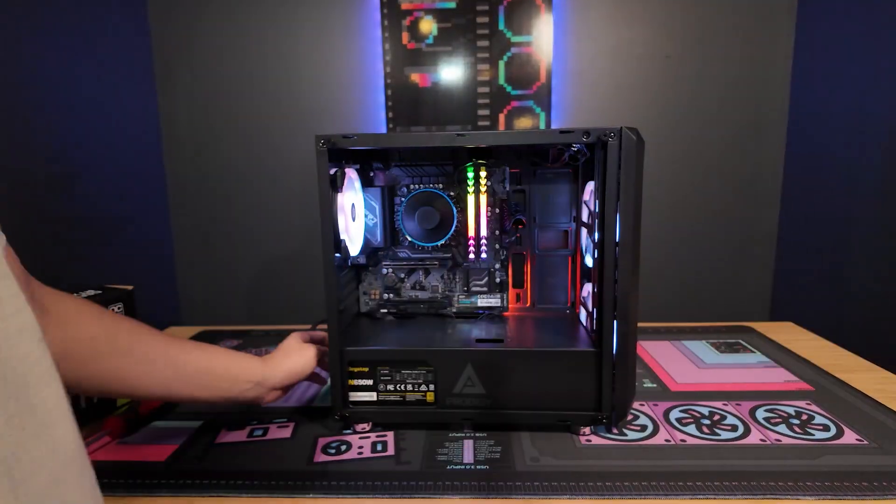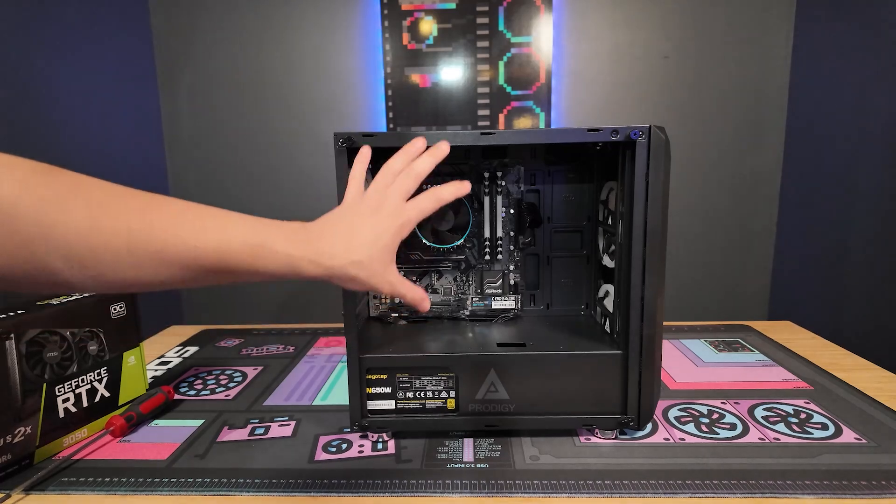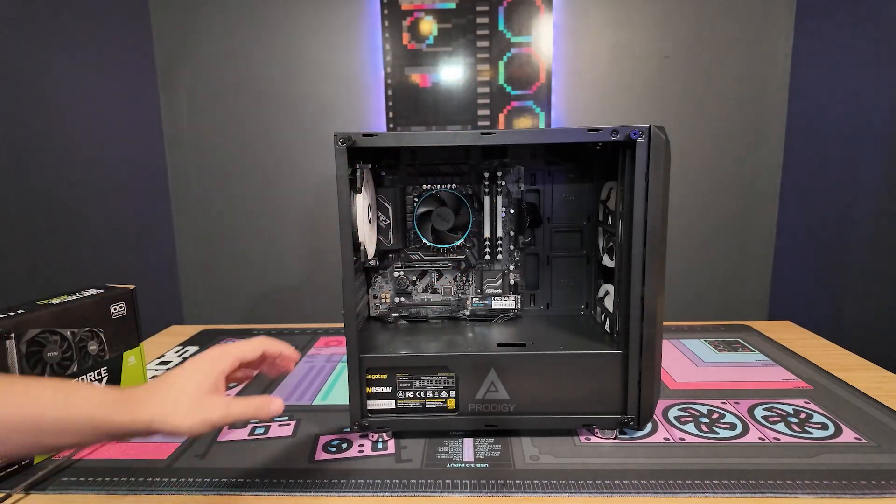First things first, make sure your PC is powered off and unplugged. Make sure all the lights are out and it's completely stopped before we start here.